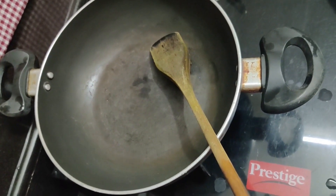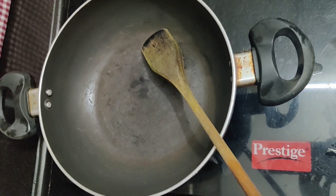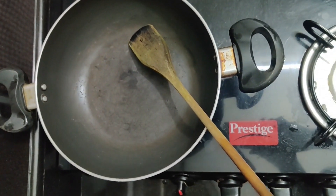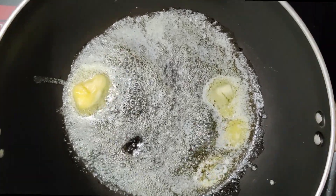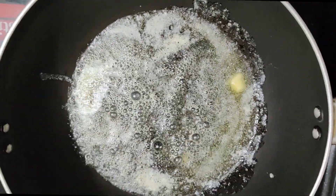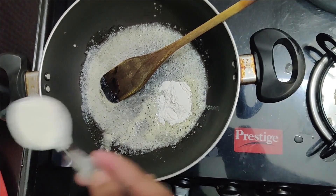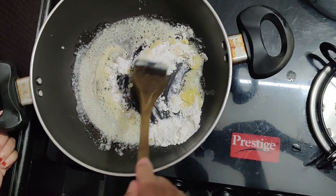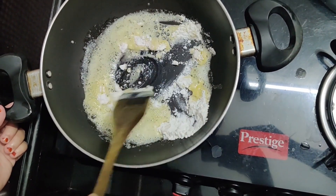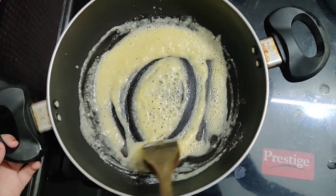That is what I am going to do. Then we add 2 spoons of butter. Now let's cut this. As soon as we taste, once we add some butter.